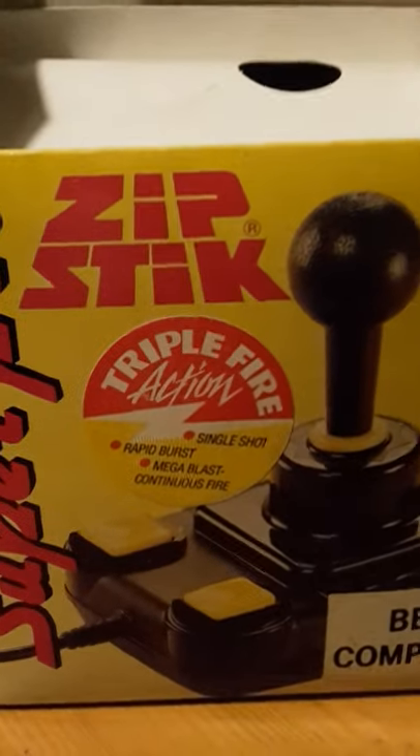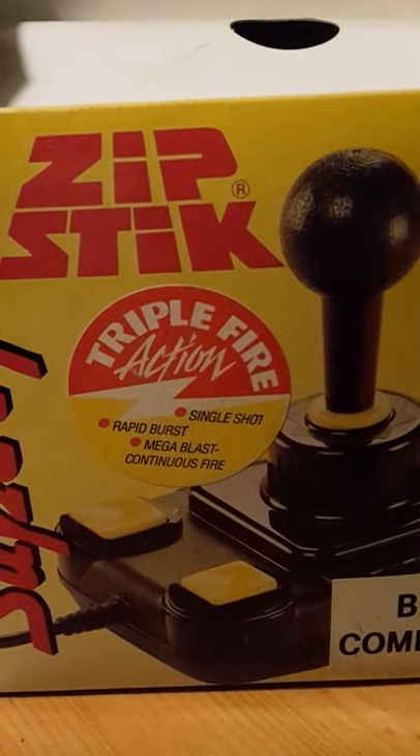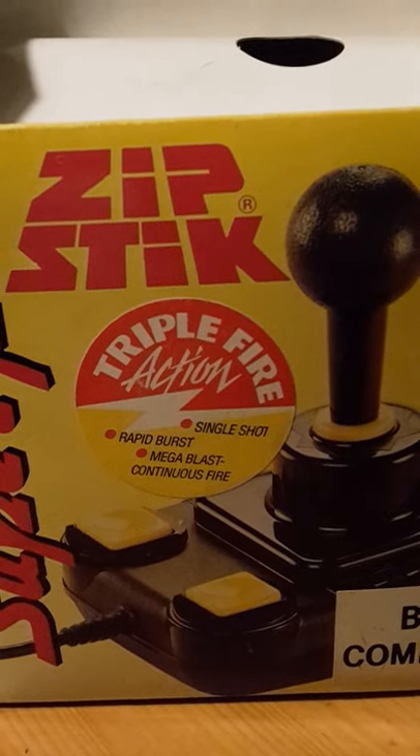So, what do we have? Triple fire action: single shot, rapid burst, and Omega Blast continuous fire, which we can switch using this little switch here.